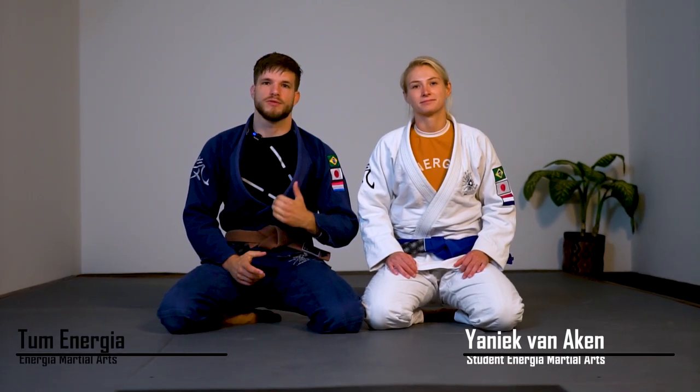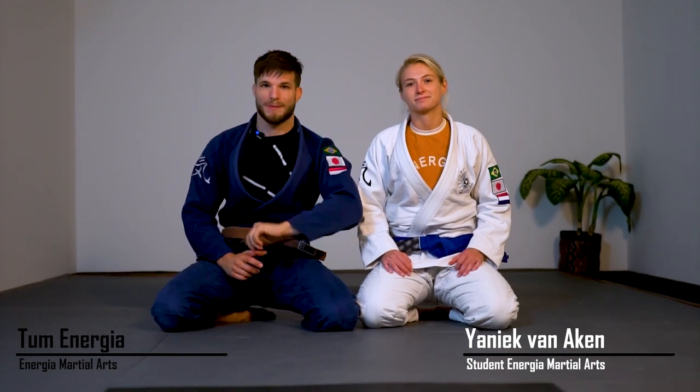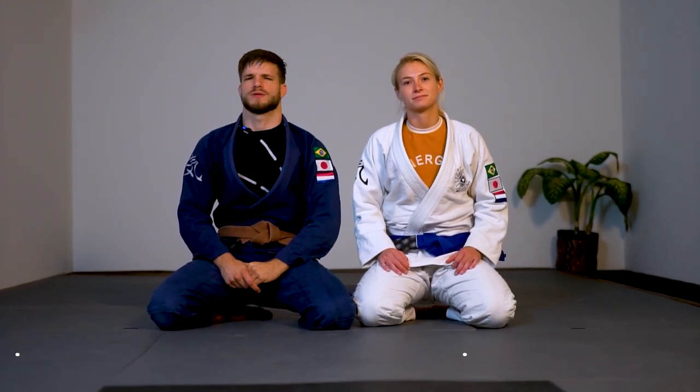Welcome back to the channel. We're back with another gi video. Yannick is helping us out. We're going to show you lapel attacks from the closed guard. Let's get to it.